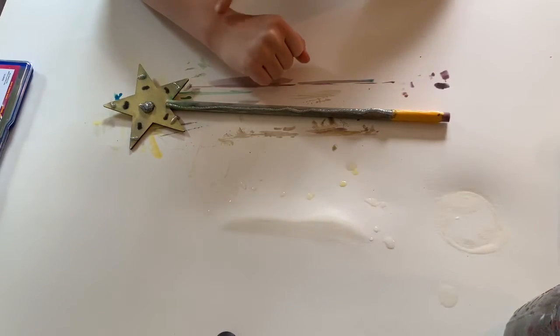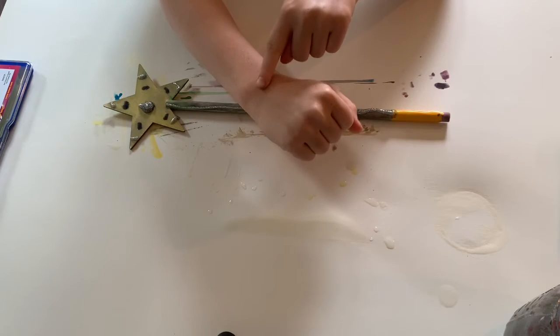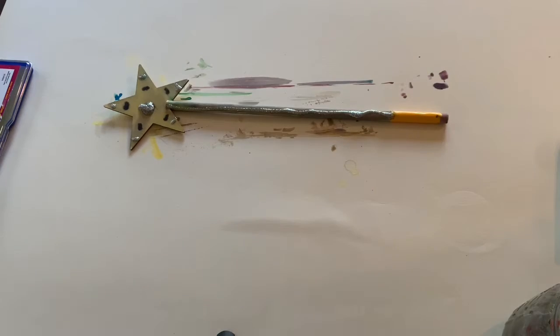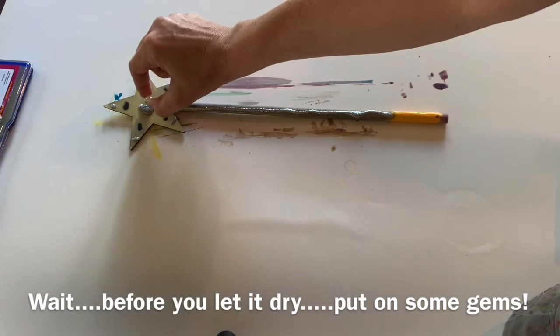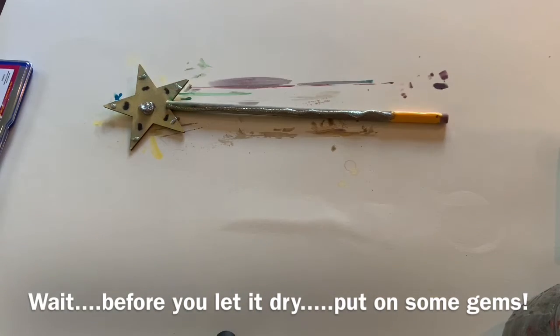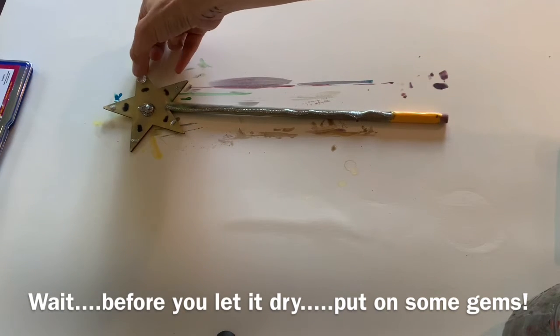Let it dry overnight to make sure that it is still and you can play with it. You can put gems all over your wand. You have a packet of gems in the kit. Have fun!